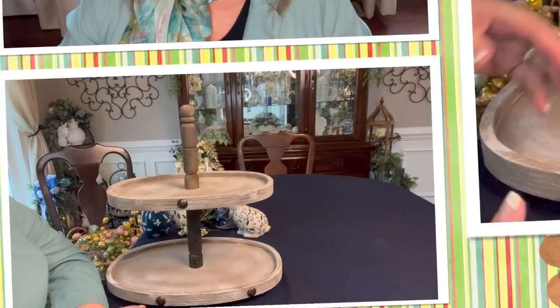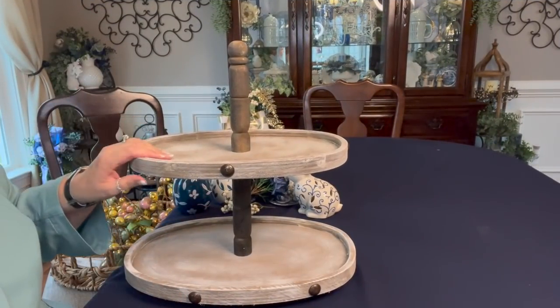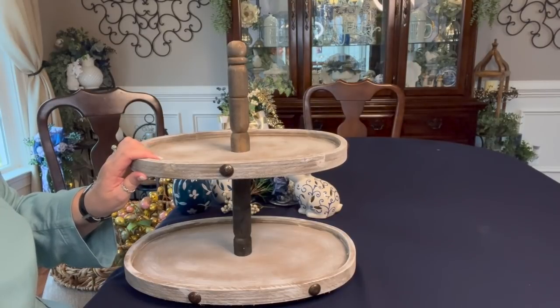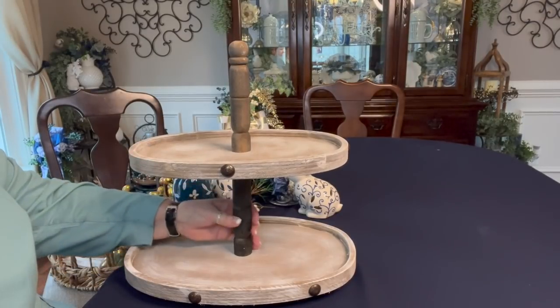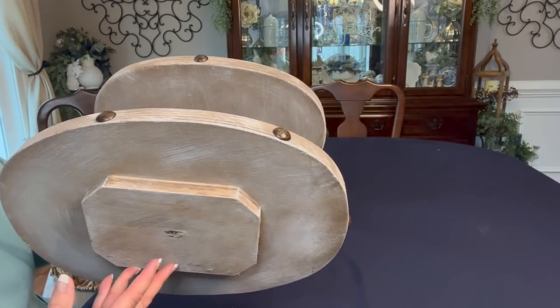Let's get my camera turned around and we are going to start working on this two-tiered tray and this other silver tray. This two-tiered tray is one that Bella D. Designs made for me. Isn't it pretty? It's a lovely two-tiered tray. If you're interested, I'm sure she's still selling things — you can go to belladdesigns.com and check her out.